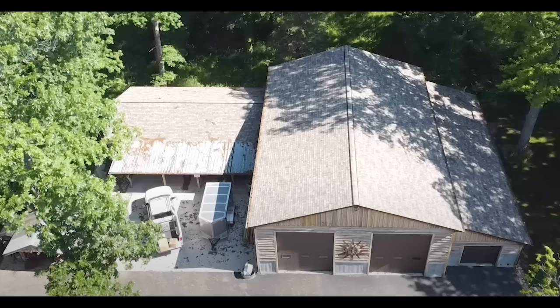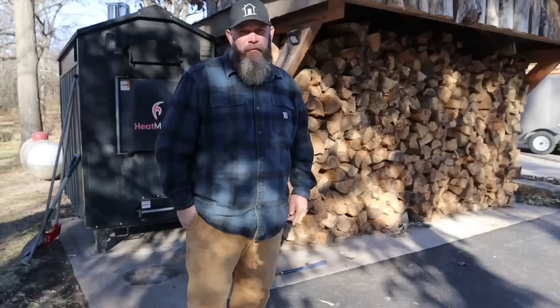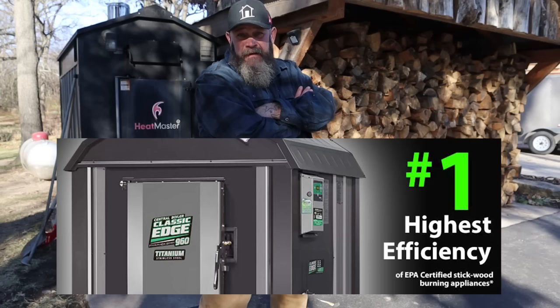Granted, I have a lot of square footage to heat. I've got this shop here, which is about 4,300 square feet. I've got my house, which is about 3,300 square feet. We've got a four-car garage in addition to that which has radiant heat. So we're heating 8,000 to 9,000 square feet.